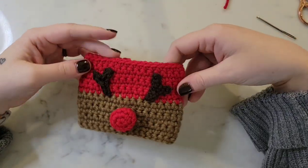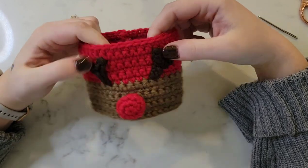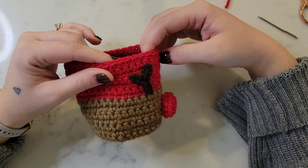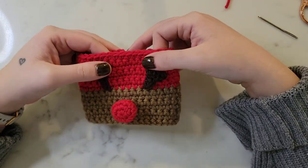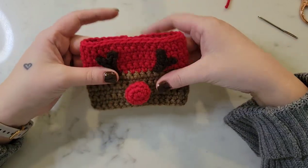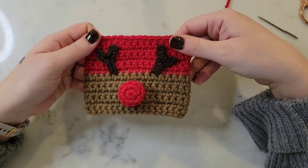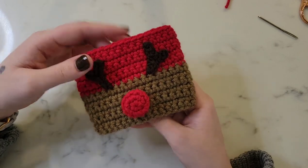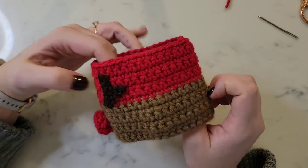Welcome back to my channel, I'm Heather Corinne and today we're going to be crocheting this adorable reindeer cozy or coffee sleeve. This video is designed as a visual tool to go along with the written pattern, which can be found on my blog and in my Etsy shop. I'll link both of those down below in the description box, along with all of the stitches and materials we'll be using.